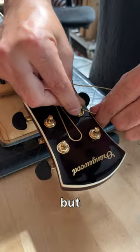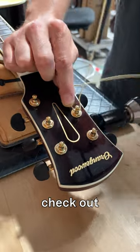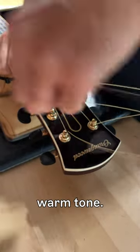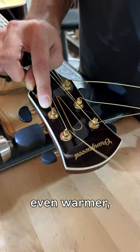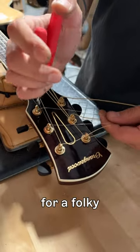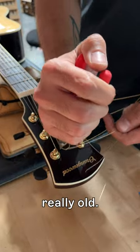Most acoustic players prefer that, but if you want a warmer tone, you should check out phosphor bronze strings. Phosphor bronze is a different material which gives it a more naturally warm tone, but if you're looking for something even warmer, you can try a jazzy tone with flat wound strings, or you can go for a folky Nick Drake kind of sound and let your strings get really, really old.